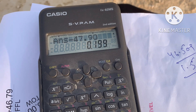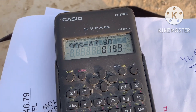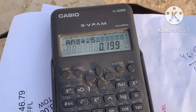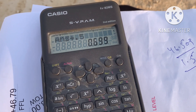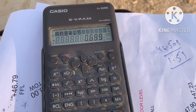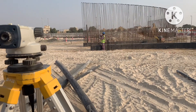Since 0.199 is a bit high and difficult to mark, I add 0.5 to bring the reading down to approximately 0.7. So the adjusted staff reading is 0.7, which makes it easier to mark on site.